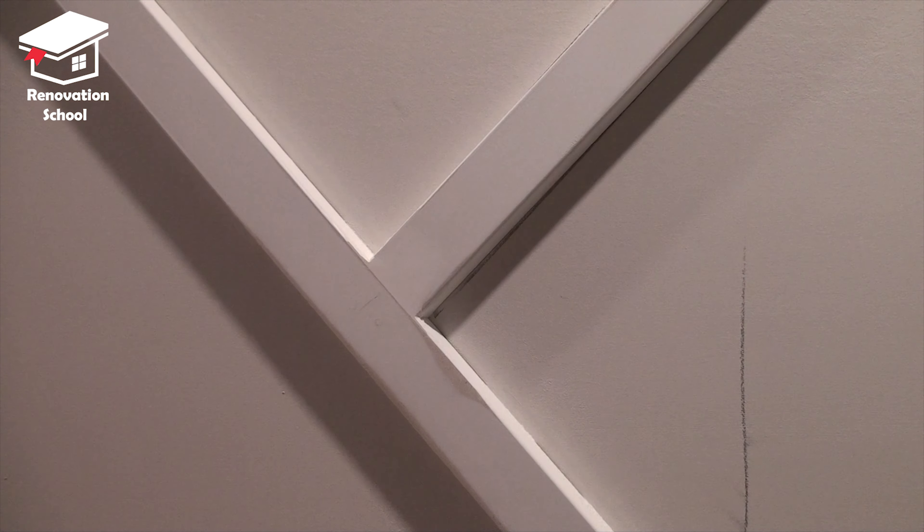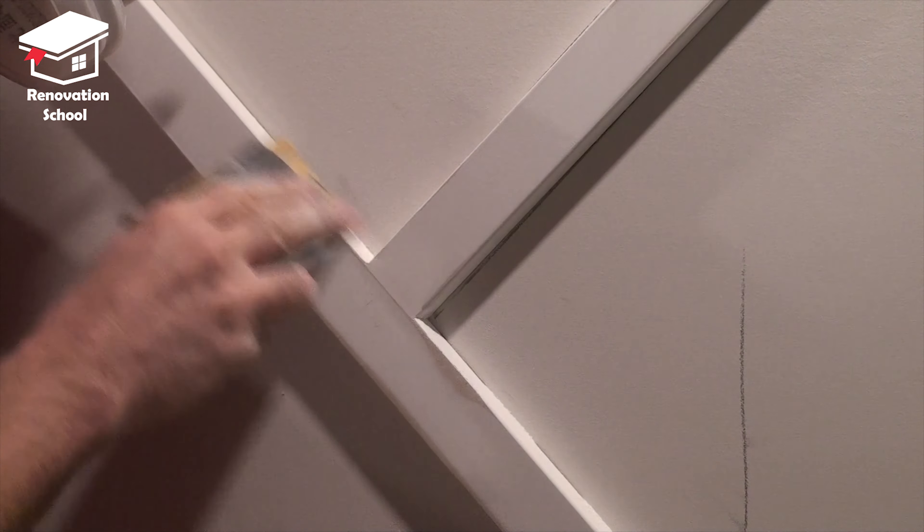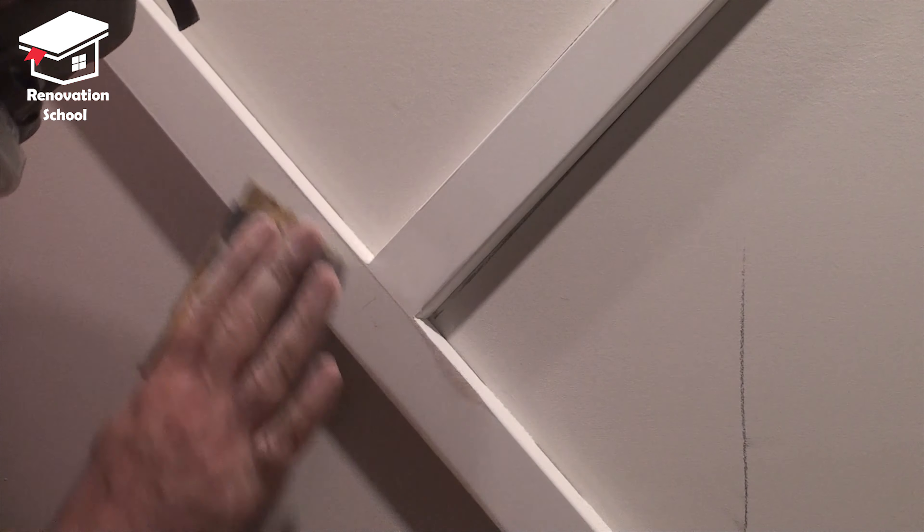I'm using my 4-inch orbit sander with 220 grit sandpaper, and as soon as I'm done with the machine I go over all those edges by hand just to ensure I get a very nice and smooth finish.